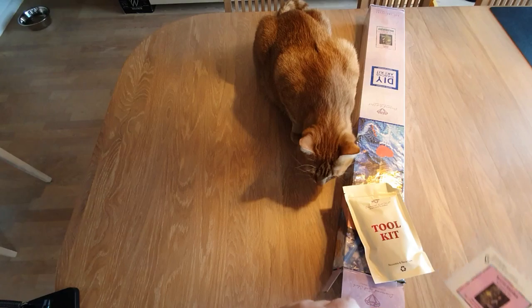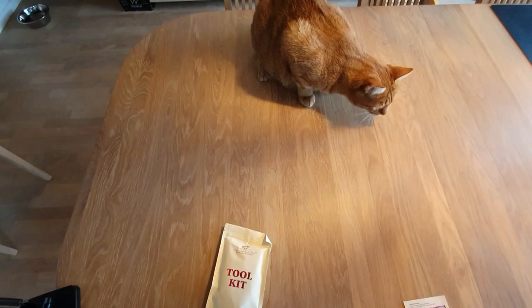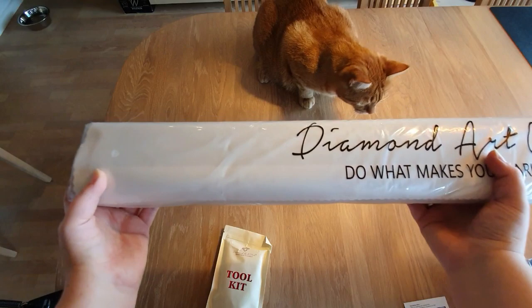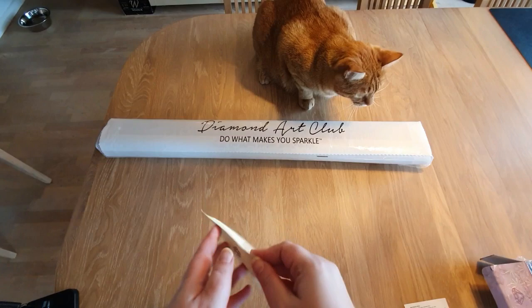Let me remove this so I can get the box out of the way. In this dust bag, you have your canvas, of course. You have the drills, a sticker sheet, and a little pamphlet. And of course, it says Diamond Art Club — 'do what makes you sparkle.'